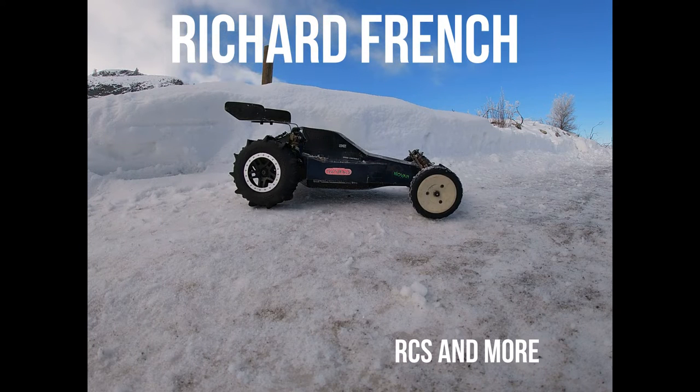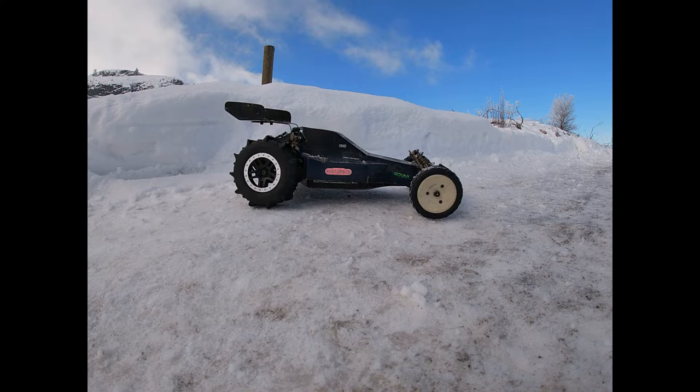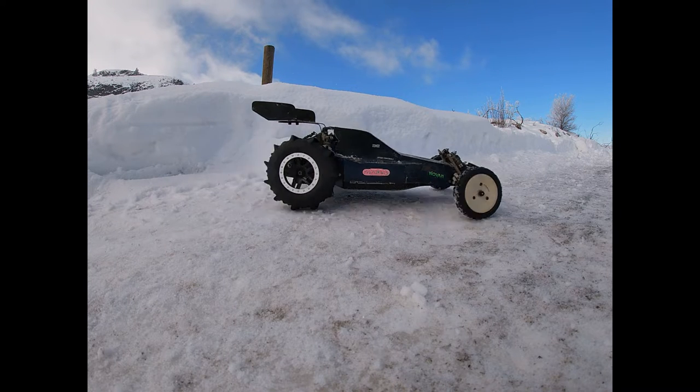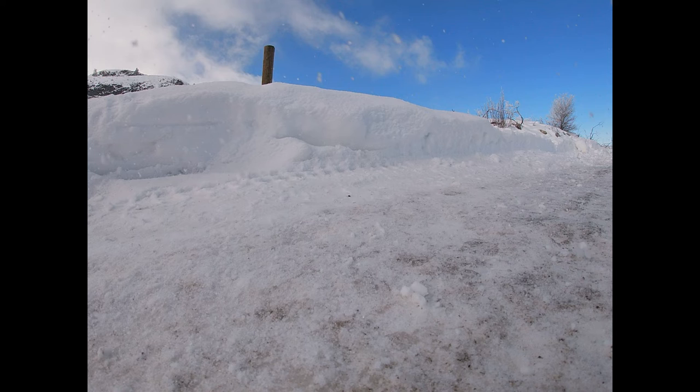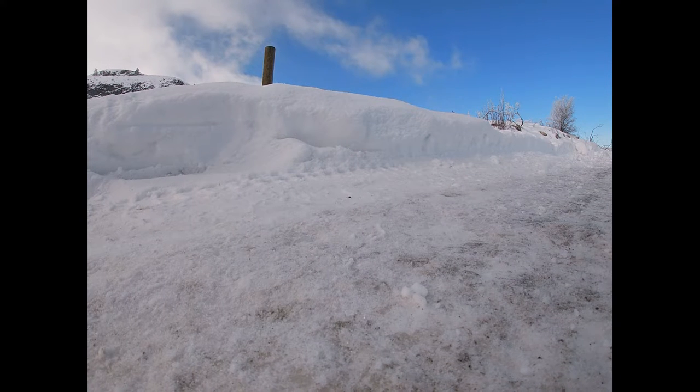Welcome back guys, this is Richard French, R Season More, and I got another video for you guys. You guys recognize this car? It's a nut buggy on roids. It's got Traxxas guts now.